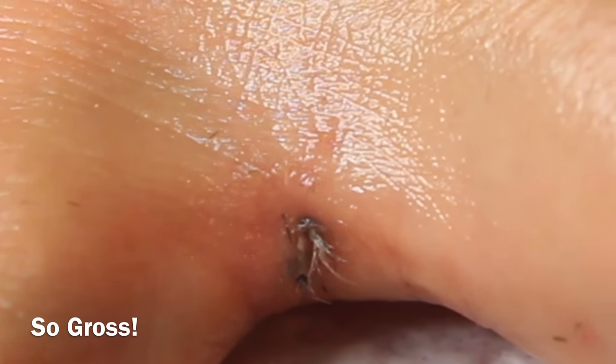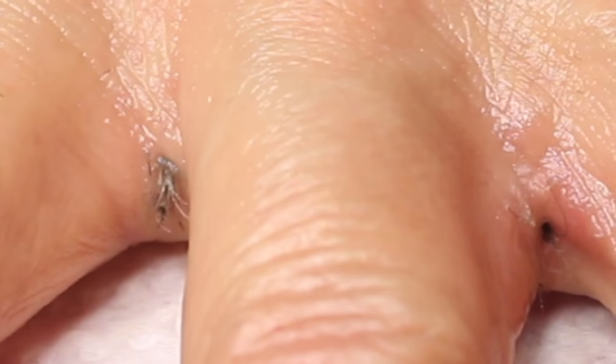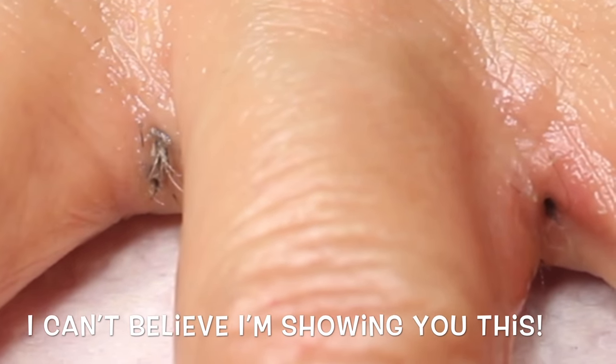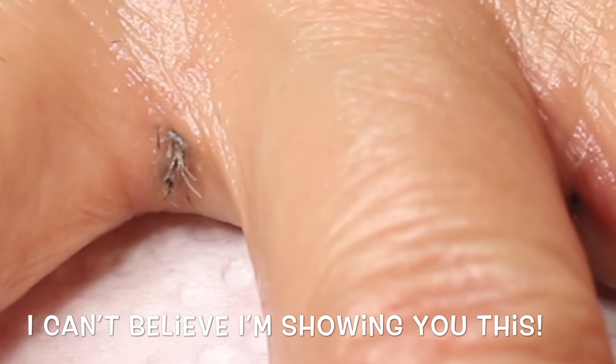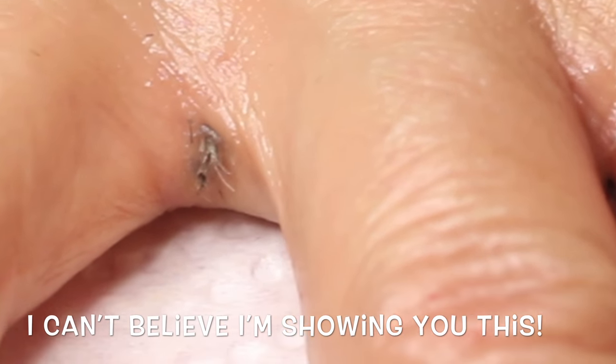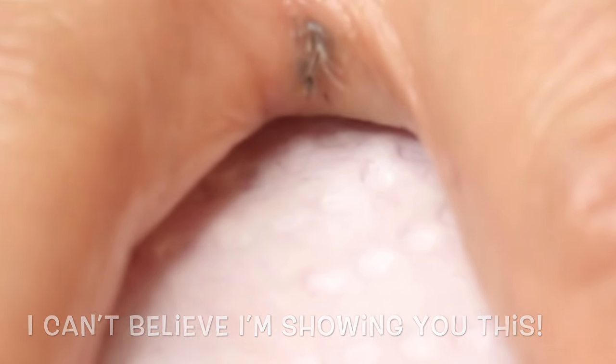This is about four or five minutes after the application with the coconut oil and the eucalyptus. If you look closely, you can see how those hairs are working themselves out. One thing I didn't mention is it kind of becomes a little bit like a callus, so I really feel like this step is super important.